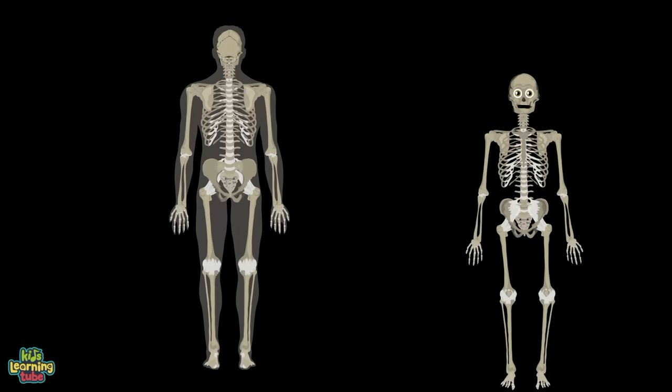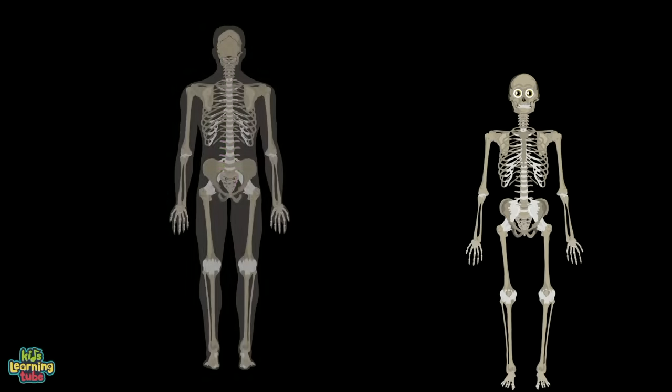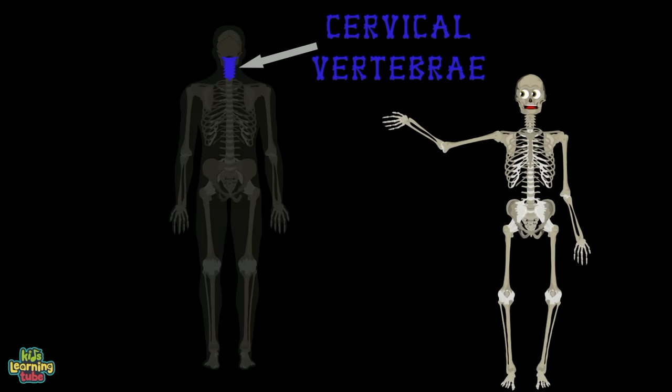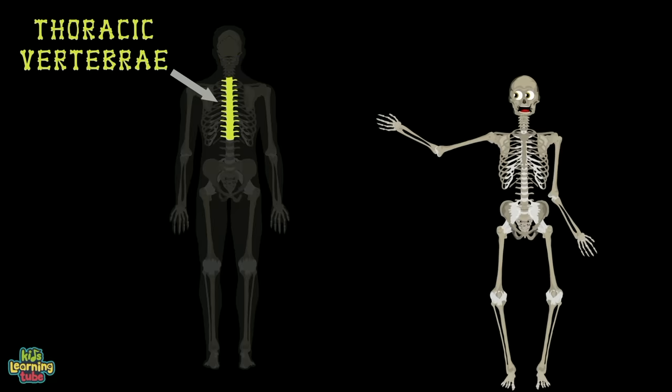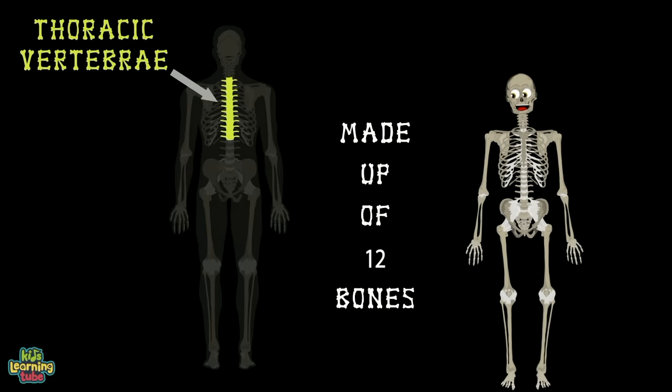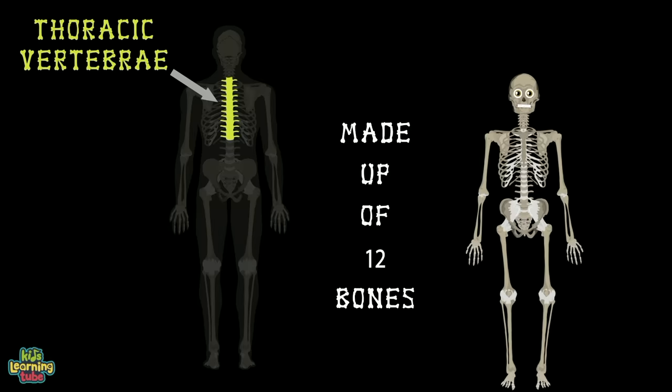Let's move to the posterior, or the backside of you. First thing you'll notice is the spinal column. The cervical vertebrae, also known as your neck, is made up of 7 bones to help keep your head in check. Then the thoracic vertebrae is made up of 12 bones — it's the longest stretch of your spinal column.